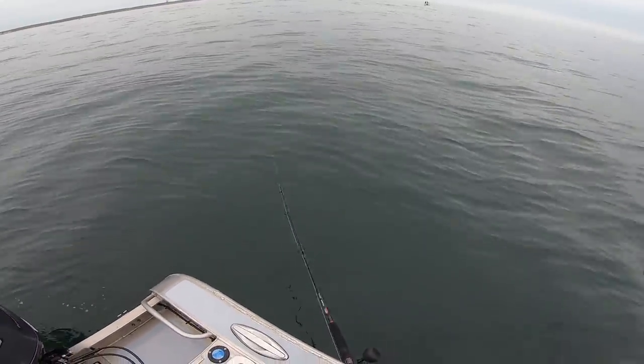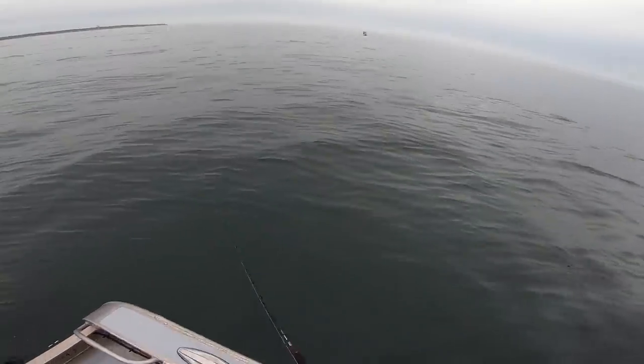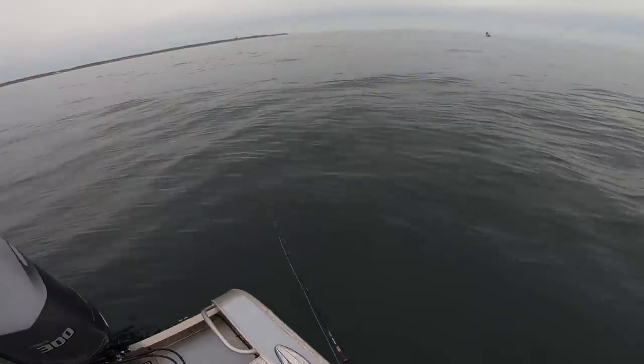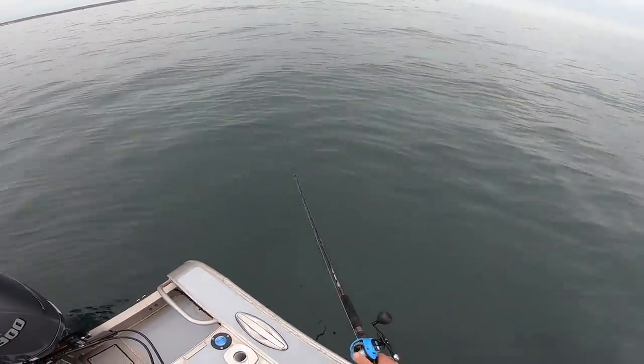We were plagued by a slow drift speed throughout most of the trip, so not covering ground over sparsely scattered fish is a bad combination. We ended up with four keepers and a lot of shorts. Hopefully it's going to get better. Okay, here we go with an interesting fish.